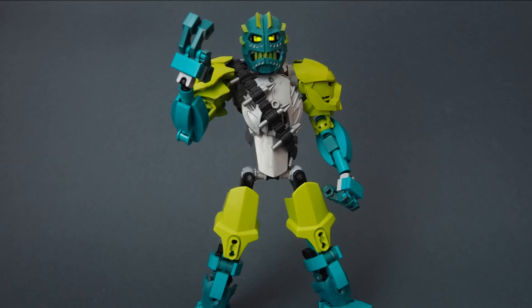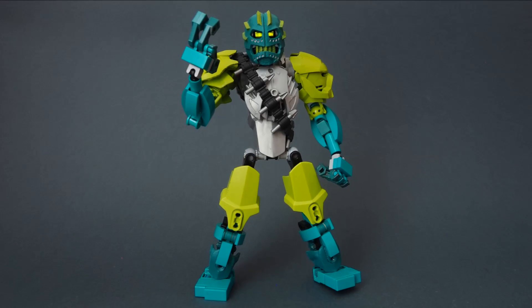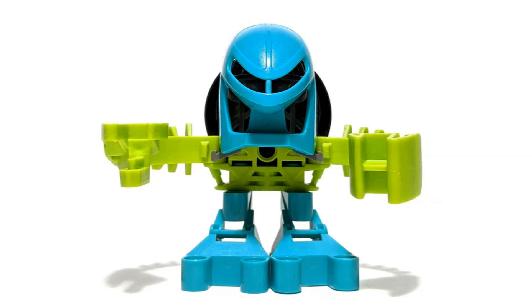The mask looks a lot cooler with this new colour scheme, using teal and lime. This is very much a callback to Kongu when he was a Matoran.